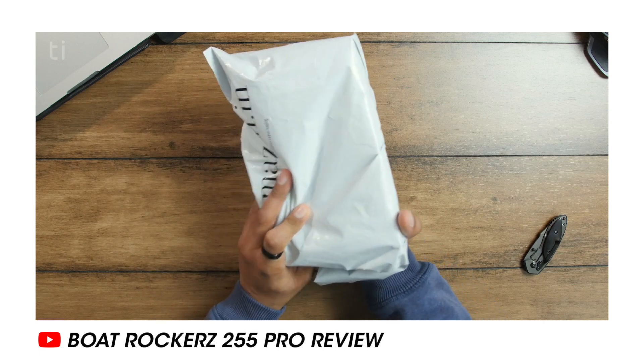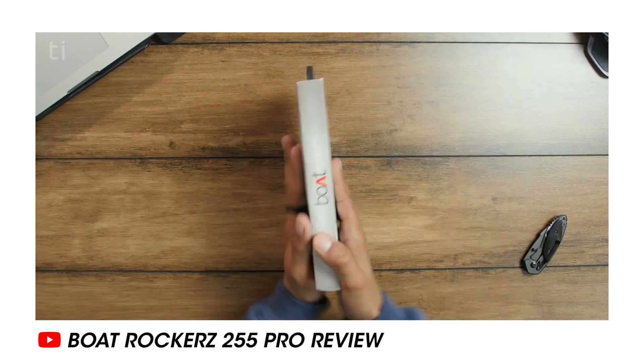Coming back to the video, I recently posted the review of the boAt Rockerz 255 Pro and I knew all of you guys would have some confusion about both of these earphones — the differences between the two and which is the best value for money. So here we are today; I'll clear all of the confusion and we will talk about all the differences and the similarities as well.